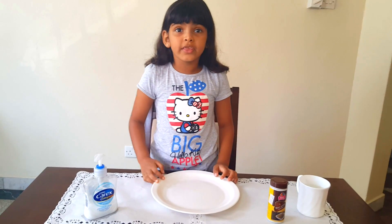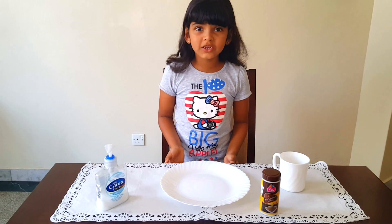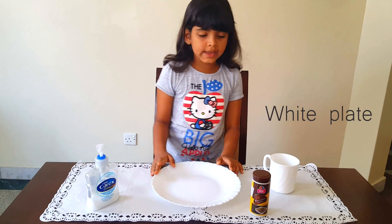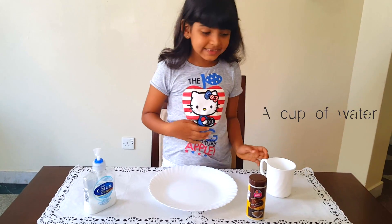Let's get started on this black paper trick. So the things we're going to need are liquid syrup, a white plate, black pepper, and a cup of water. So let's get started.